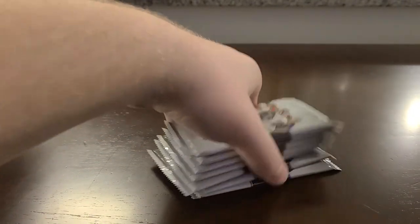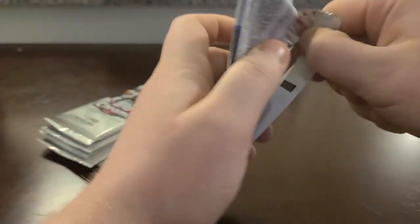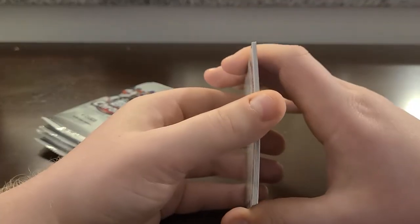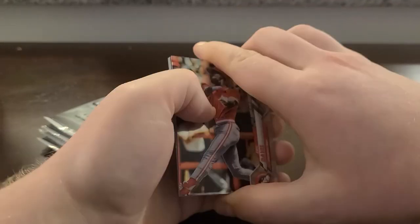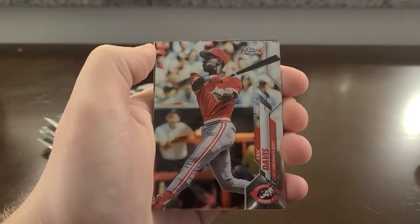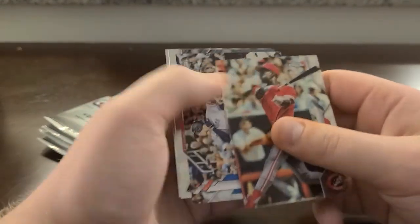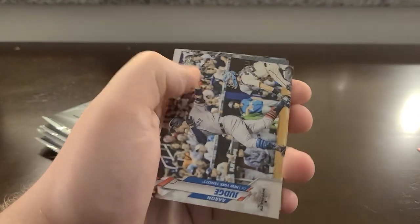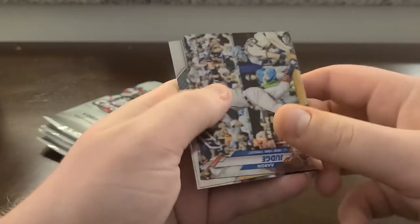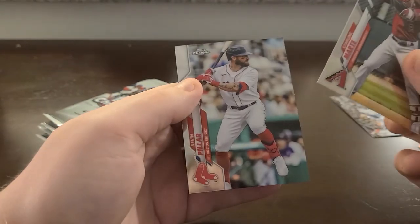The big news of the day was Trevor Bauer going to the Dodgers. I think they're still a step or two ahead of San Diego, even though San Diego has done their best to compete this off-season. Here's the design — same as 2020 Topps Chrome Update, just with a chrome finish. And that's a good one to start with for me: Aaron Judge. That will definitely go into the PC; I'm very happy I pulled that card.